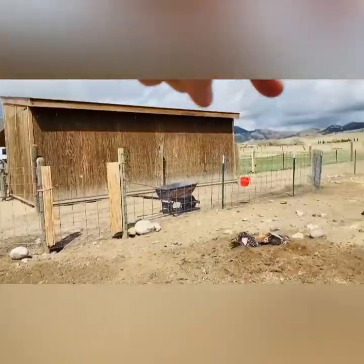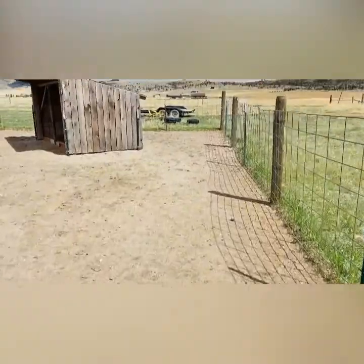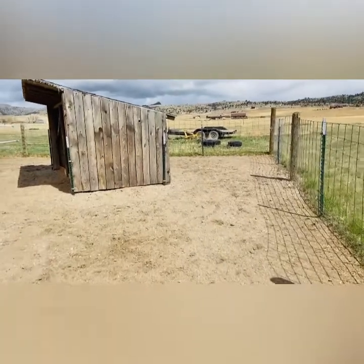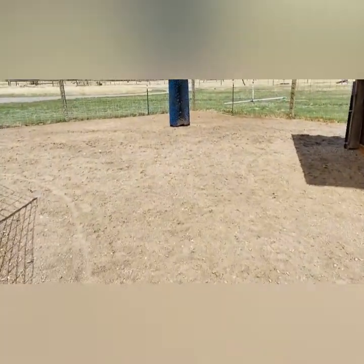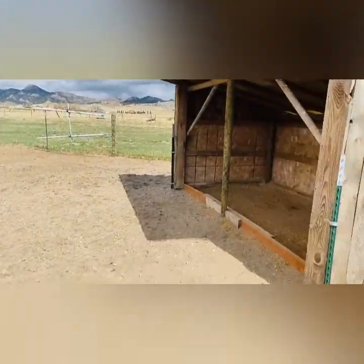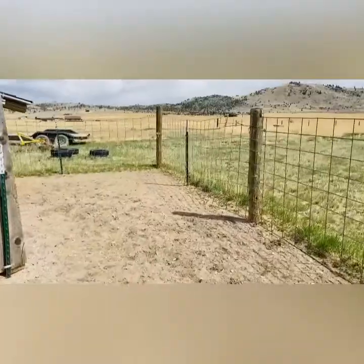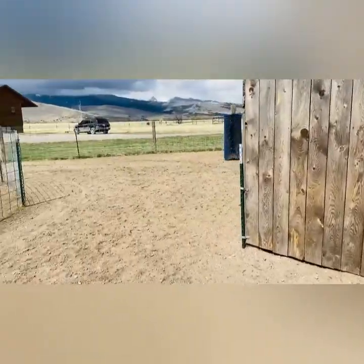Now we're coming down to the part of the track I call the beach - this is where the sand is. As you can see, this sand has been here for two years and it's not very deep, so I need to have more sand delivered this year. I'm going to do that probably next month - have a big truck bring in some more sand and we'll spread that with the bobcat.